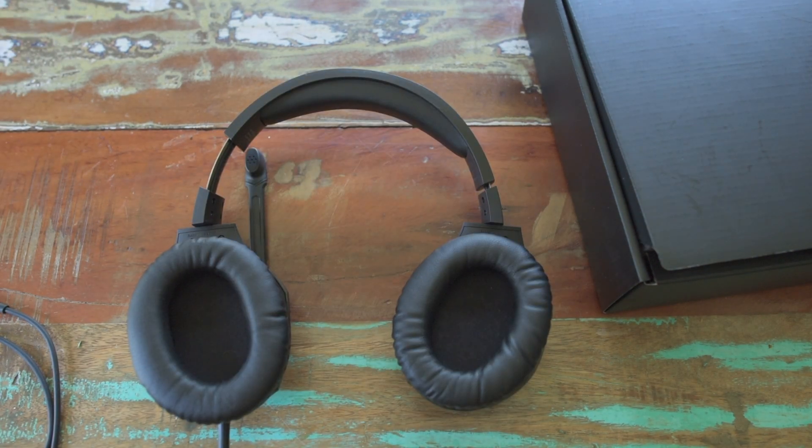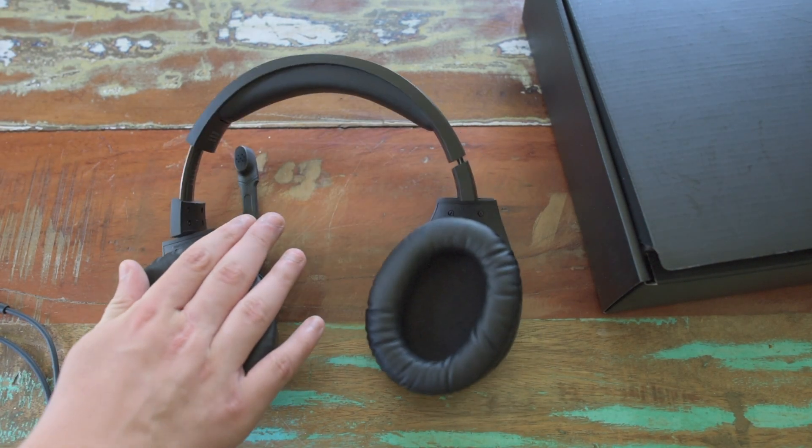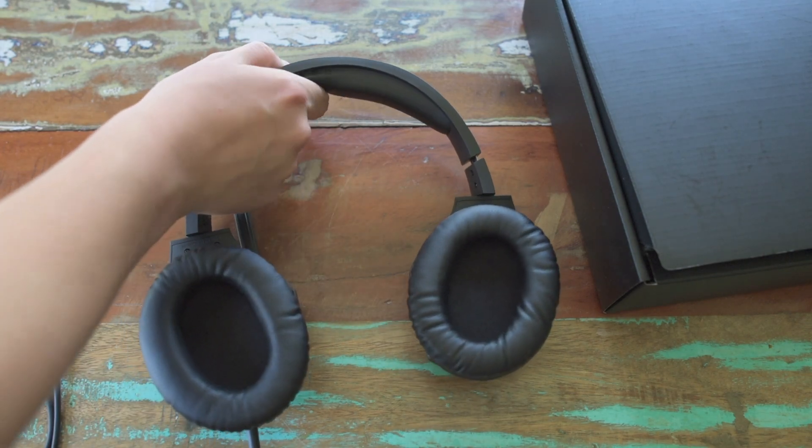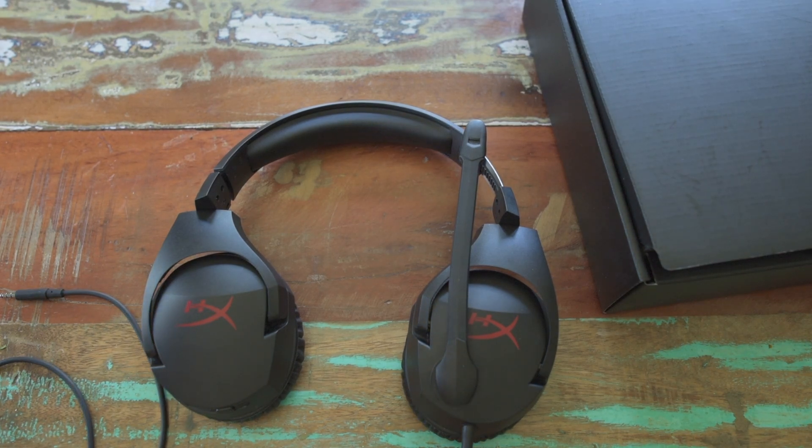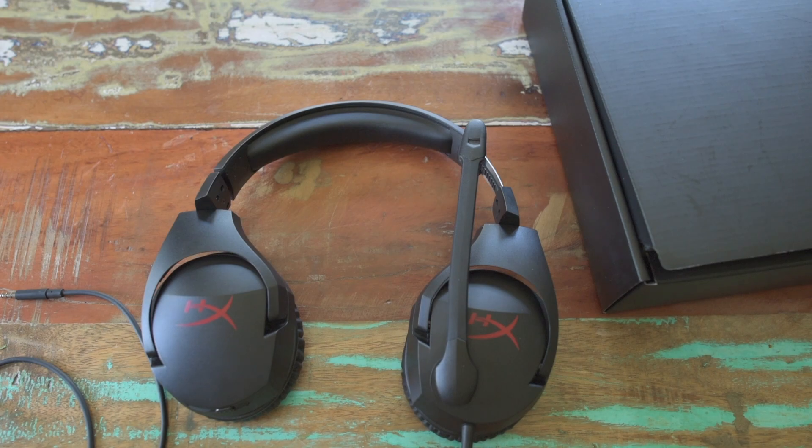These headphones also come with HyperX Cloud's signature memory foam, so it's really soft and squishy and that also helps with the weight. These headphones work with almost all of the group chat apps — it works with TeamSpeak, Discord, Mumble, Skype, Raidcall, and Ventrilo. I haven't heard of half of those but they work with them.